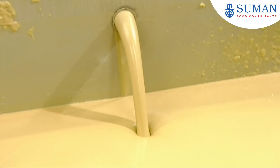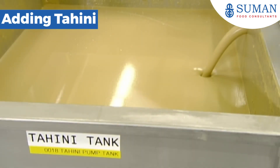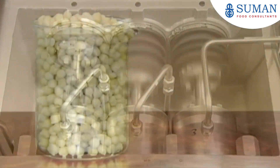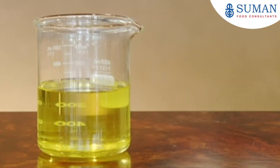The next ingredient is tahini — a thick paste made from ground sesame seeds. Three powerful pumps pulverize the tahini to evenly disperse the particles, so it can now be blended with the chickpea mix.